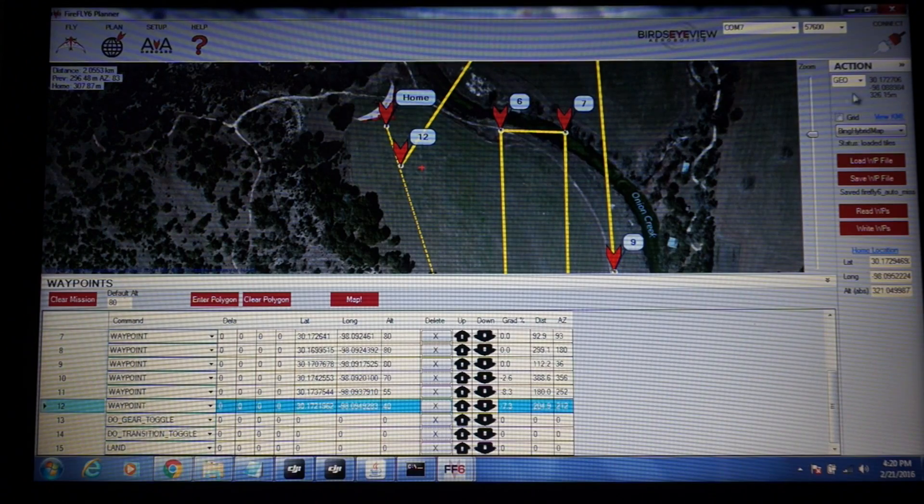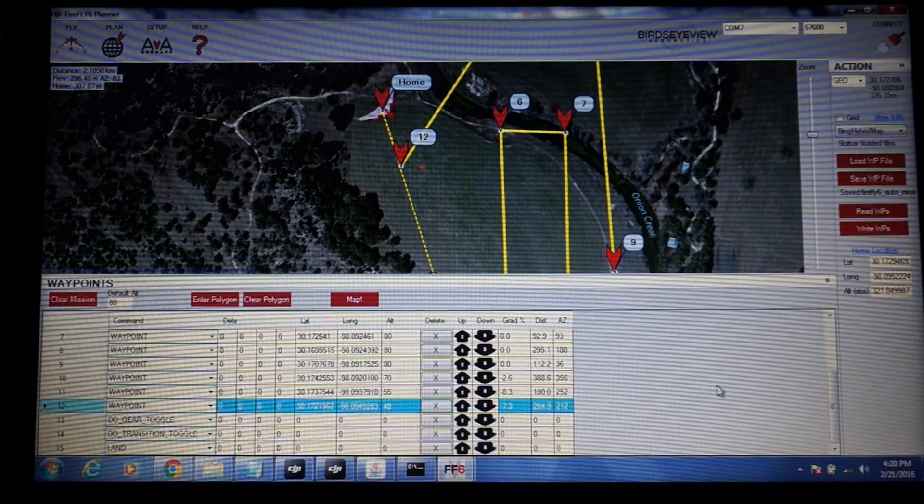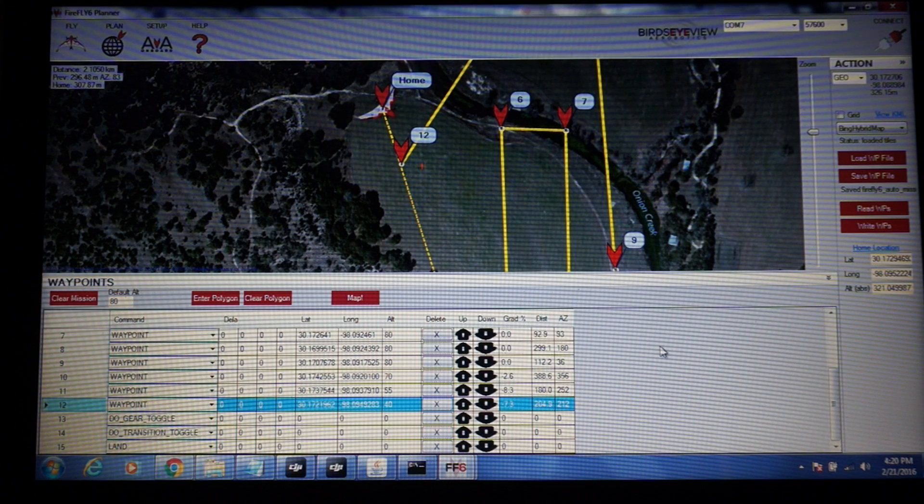That's the basic gist of the mission. I'll go ahead and save this to a waypoint file and put it on Dropbox in case you want to download it and look at the sequence. I'm by no means an expert, but I now have several missions under my belt and it's working well. Let's go to the field and take a look at this in action.